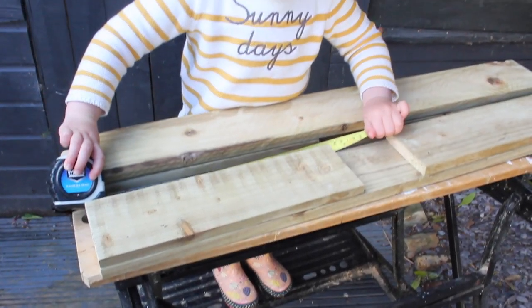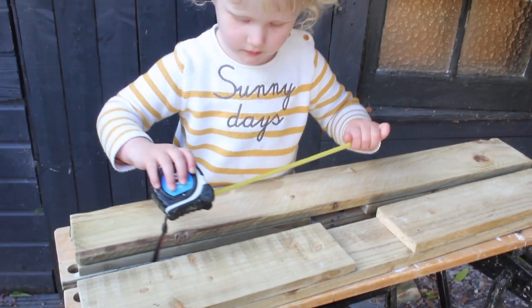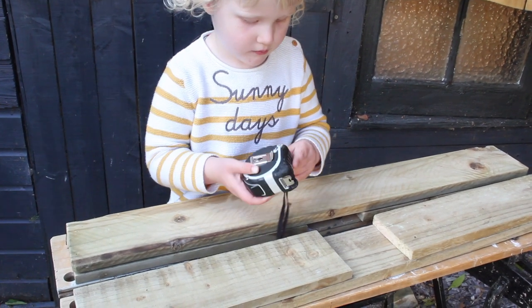You can see the little lady come out to do a bit of quality control, just to check if my measurements are actually correct. I think she agrees!